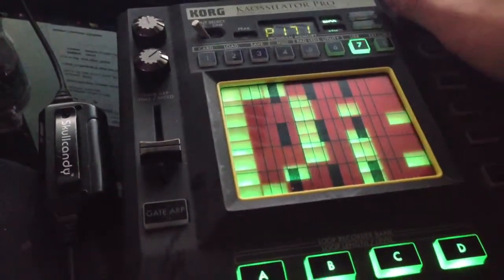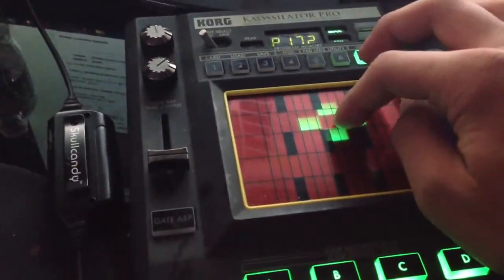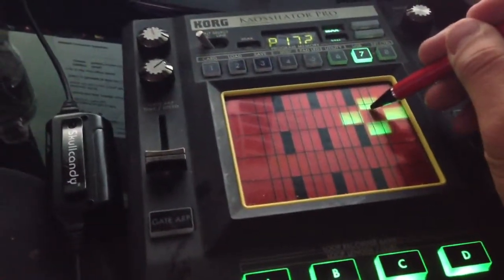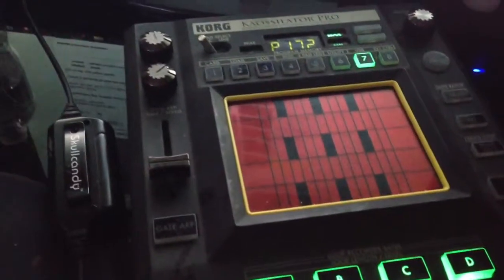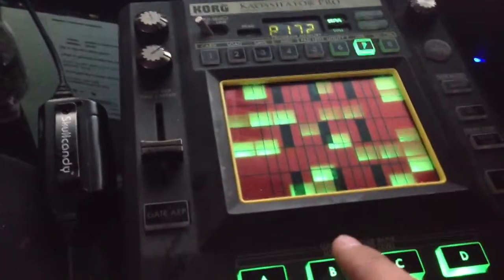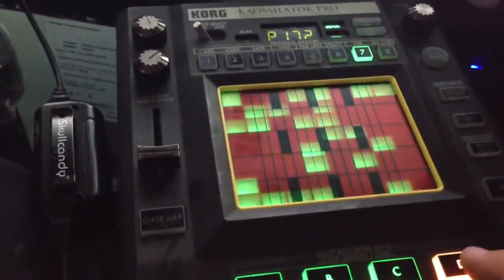I think it was number 72. They have different variations. I figured I'd go with something that I haven't really used a lot. And for this thing here...